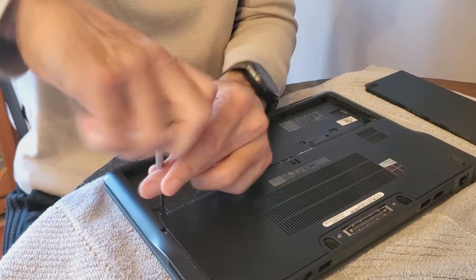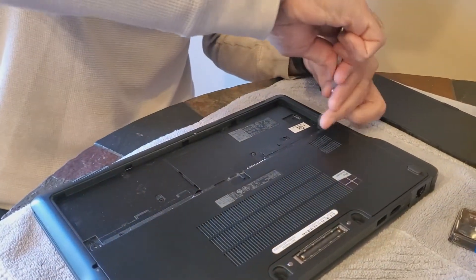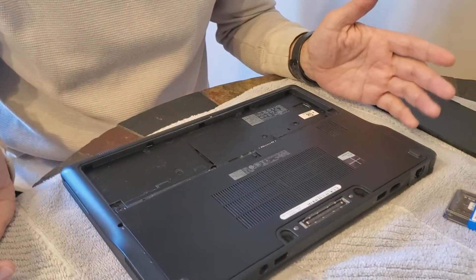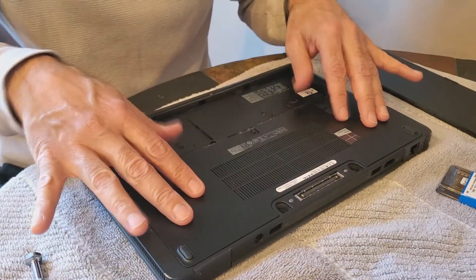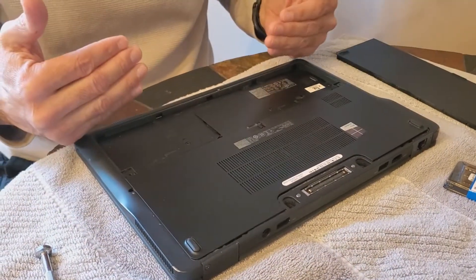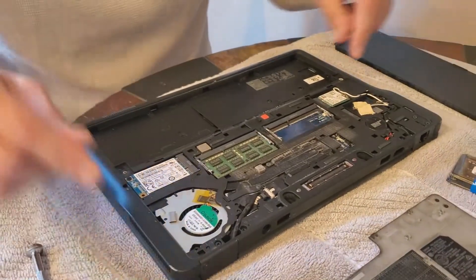So if I remove that... after you remove the screws, what you're gonna end up doing is — you can't just lift this plate off. What you want to do is put your hands here, push down slightly, and move it towards you. That should expose where the memory is gonna go.